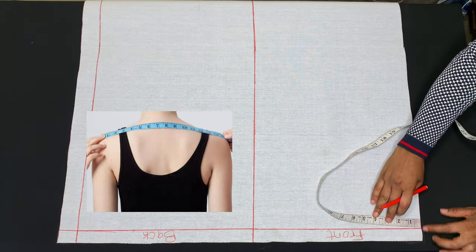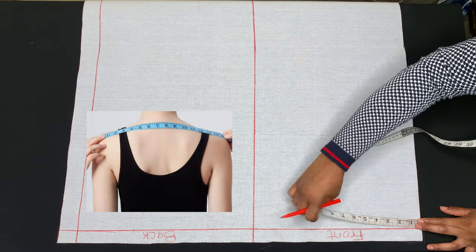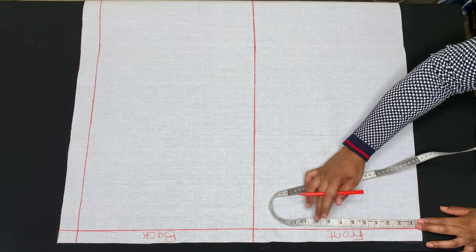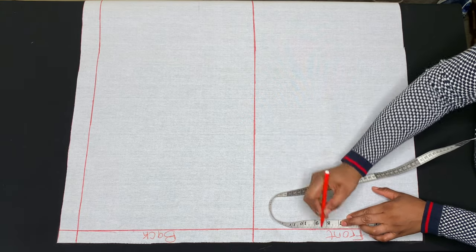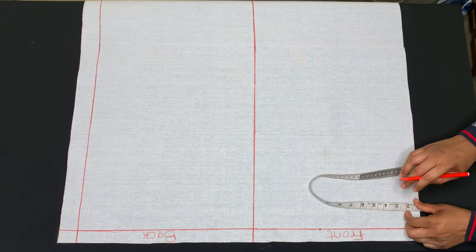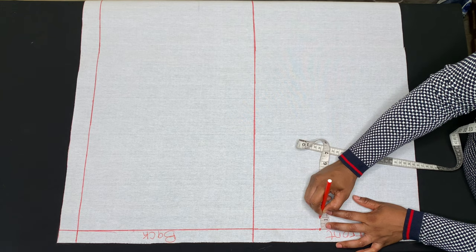The first measurement I'll be taking is my shoulder measurement. My shoulder measurement is 16 inches; 16 divided by 2 is 8 inches, and I'll be adding one and a half inches — or you can add one inch — for sewing allowance. Then I'll come down by one inch from the 8 and a half inches for my shoulder slant, because our shoulders are not straight.